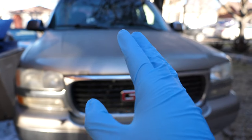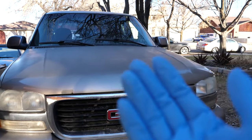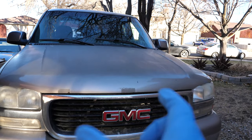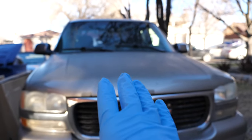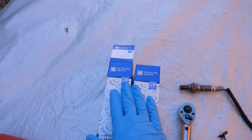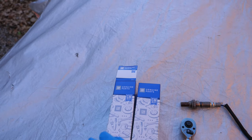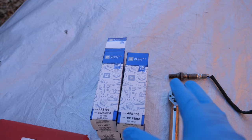There are four total oxygen sensors in this car. There's two that are upstream and two that are downstream. The upstream ones come before the catalytic converters and are closest to the engine. And then there are two downstream which are after the catalytic converter. I'm going to be swapping them out with GM Genuine Parts. These set me back roughly about $40 each, give or take a few dollars, so it was a total of about $160 for all four oxygen sensors.